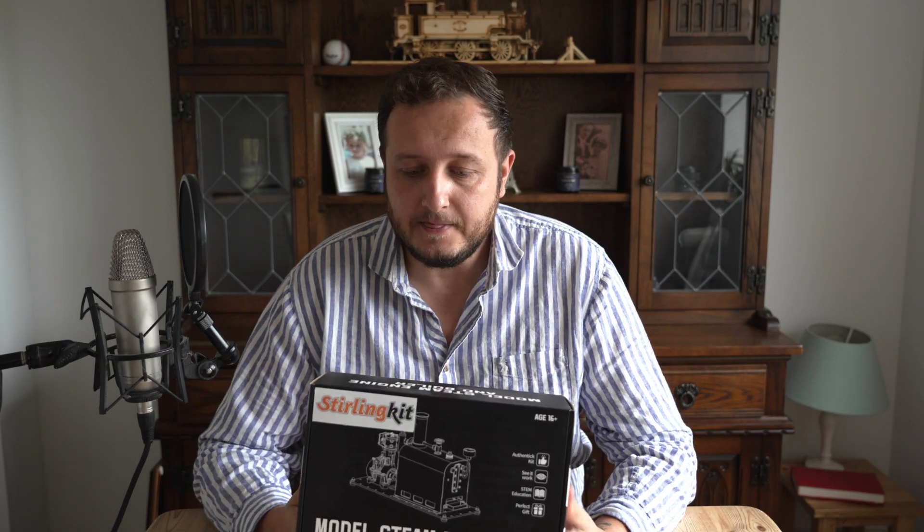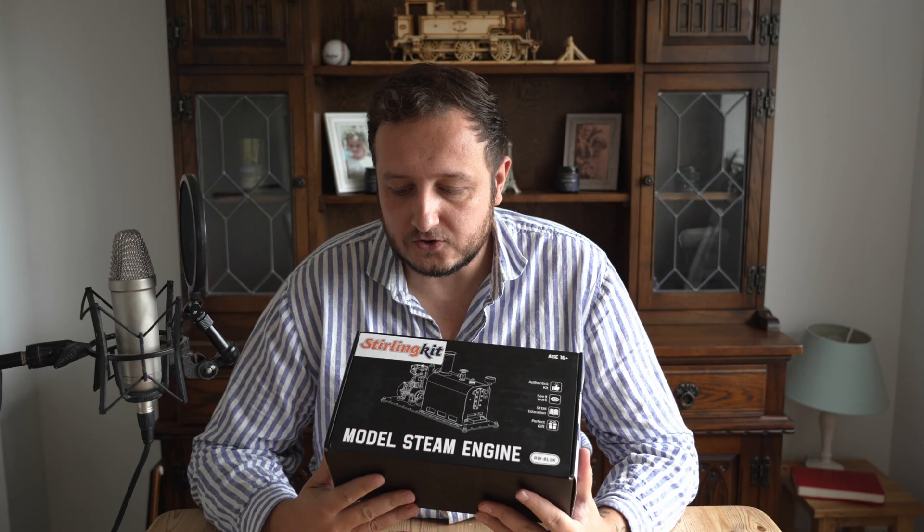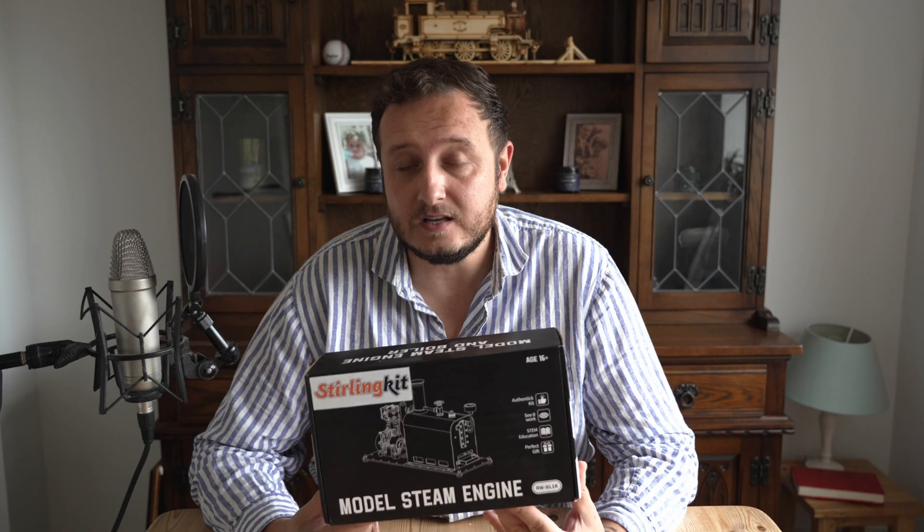Hello and welcome back steam fans. If you're new to the channel, welcome to Fletch on Steam — it usually revolves around steam trains, but today we're talking about stationary steam. I was sent this kit by Sterling Kit, and there's a lot of controversy about Chinese-made steam engines, primarily their safety.